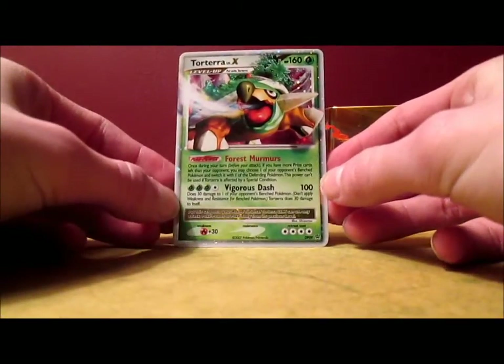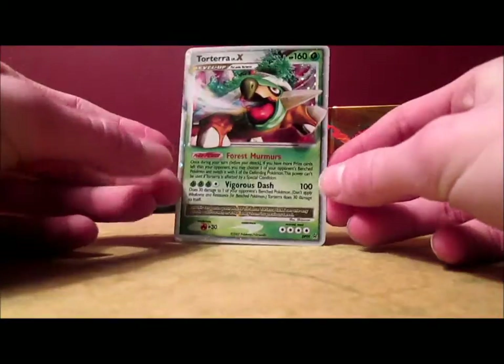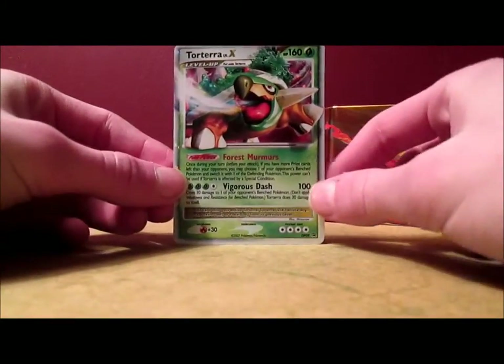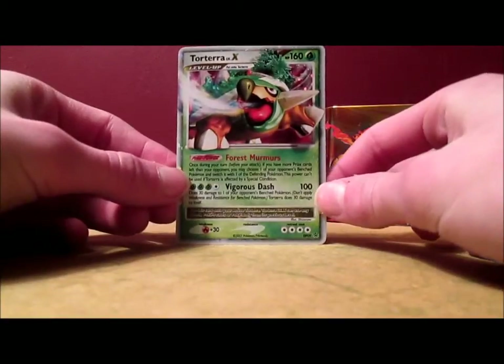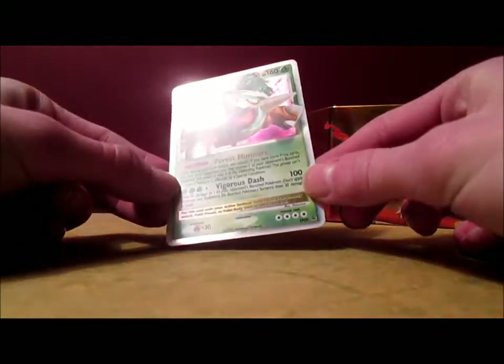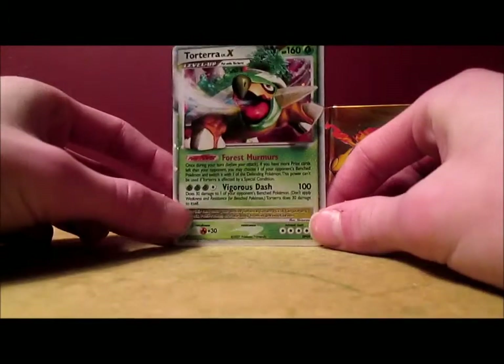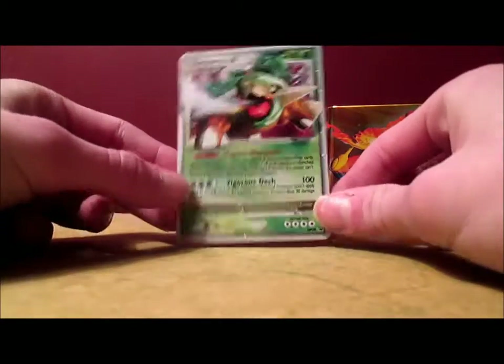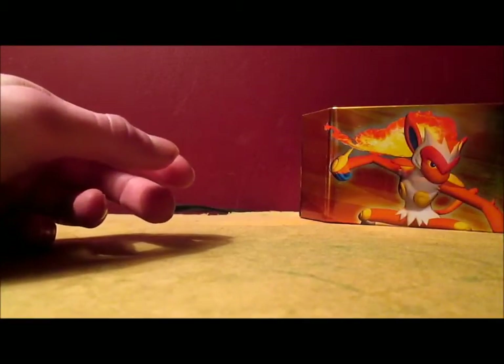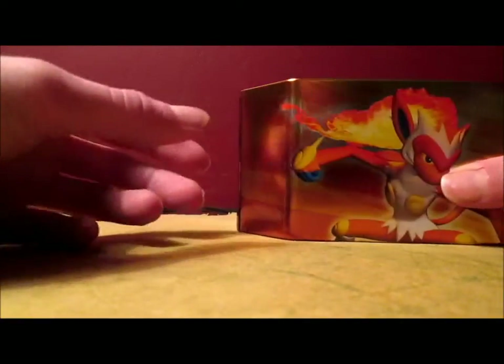Torterra is my favorite — well, Turtwig is my favorite starter from Pokemon Diamond and Pearl Platinum. So yeah, that's awesome. Look at that glare — I always show the glare of the promo cards. And my batteries are almost dead, but I'm not going to change them, it's a waste of batteries.